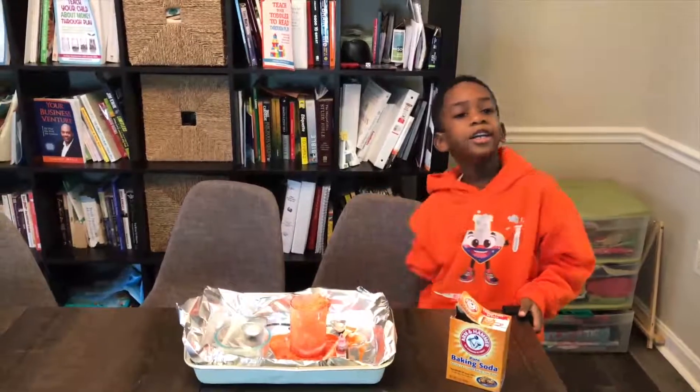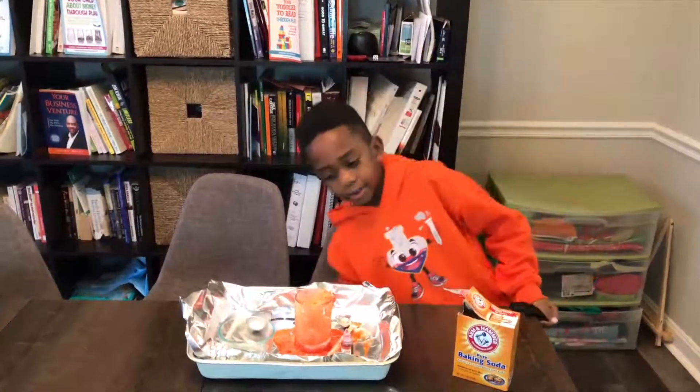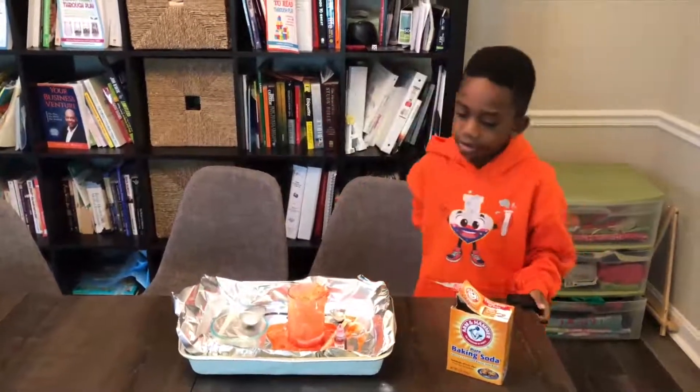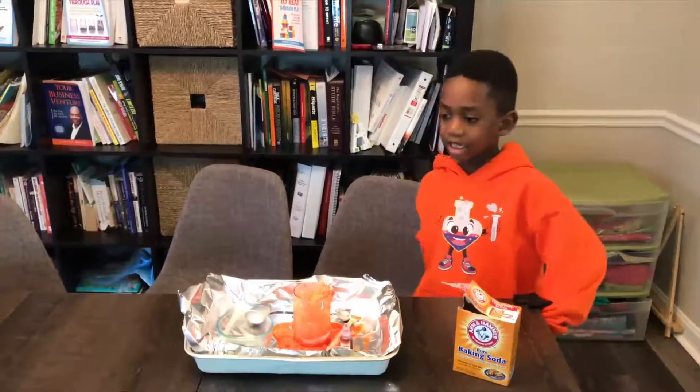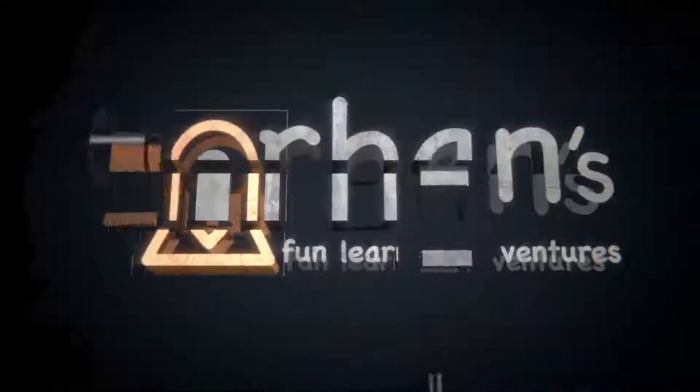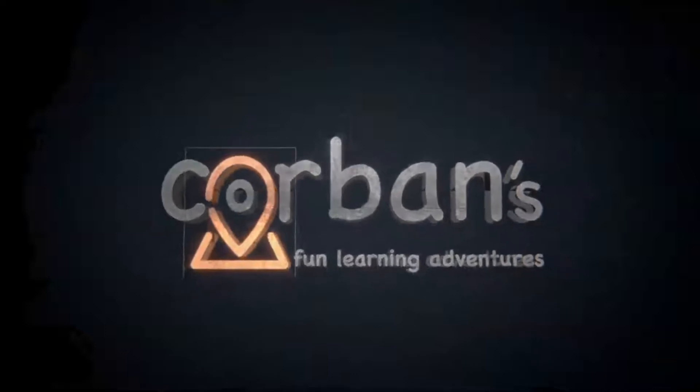Very cool! Thank you for watching! Bye! And happy Valentine's Day! Remember to subscribe! Bye! See you in the next video! Bye!